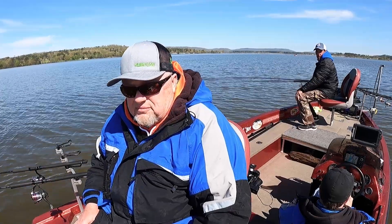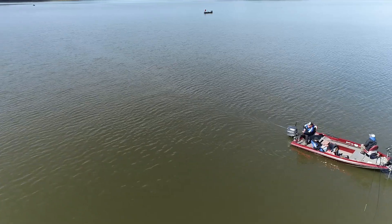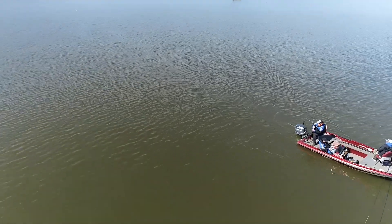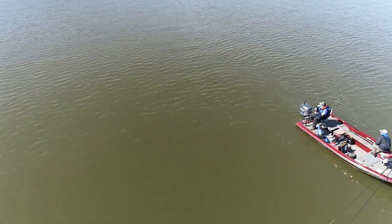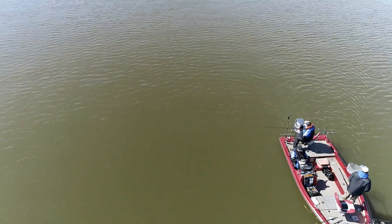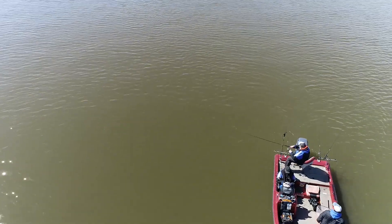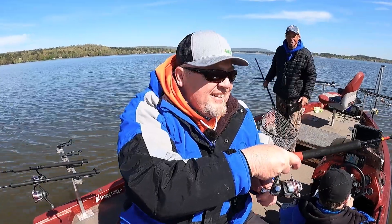There's that rod bow. Fish on him. There we go. There he is. That don't feel too bad there, Kev. I don't know if it feels good, actually. That's a nice fish. Got a little bow to the rod. This might be that three pound white you were talking about. That's what we need.